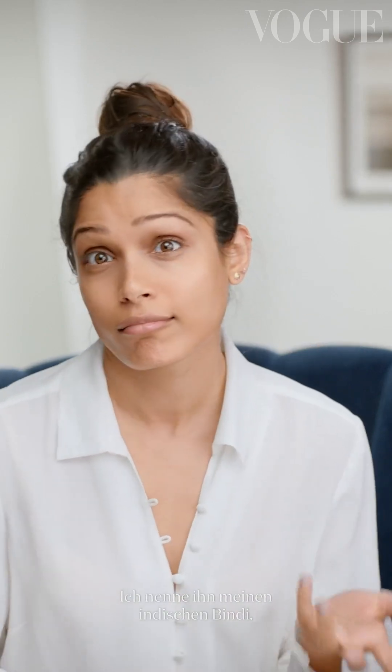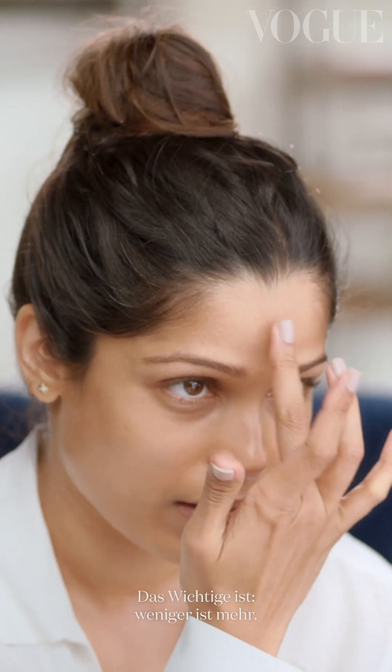Everybody gets spots. In fact, I have one right here, and you can see it — it's called my Indian gundi. I would just use a very good cream concealer and just go into the spots and dab it with your clean fingers. Key is less is more. You want to be able to show who you really are, your inner beauty. Just keep it less.